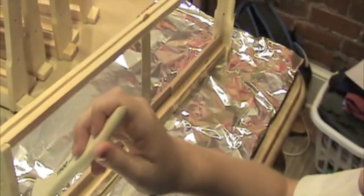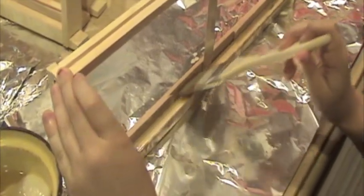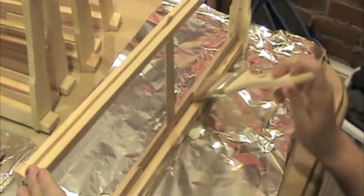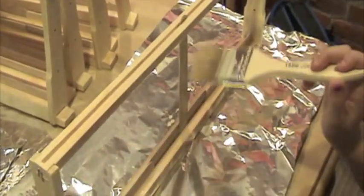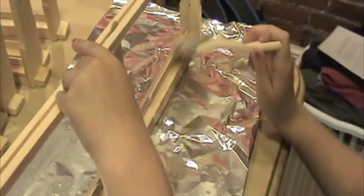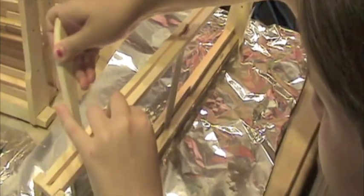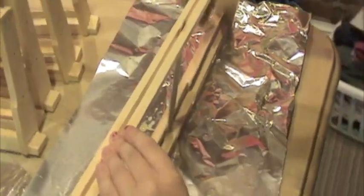Now we're going to take that frame with the popsicle sticks in it and paint on some beeswax we've melted in the microwave. We're trying to get the popsicle sticks covered in beeswax to encourage new comb to be attached to it. We're going to do both sides. Beeswax also does a pretty good job of holding the popsicle sticks inside, and after the comb gets established it will be self-adhering.